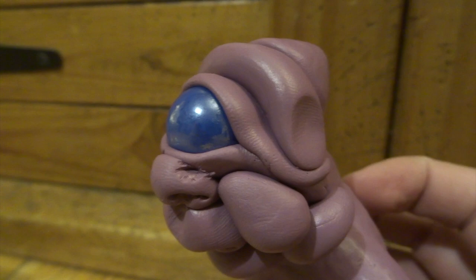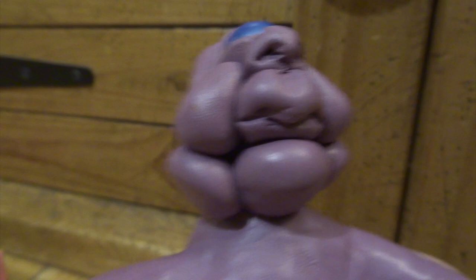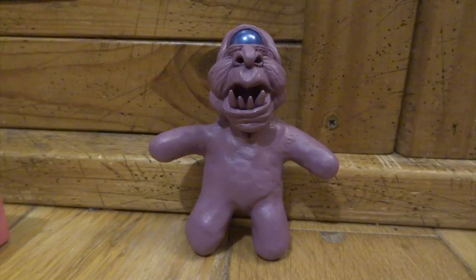You can see I've used bits of Super Sculpey to create different shapes — a really rough shape for a nose, rough shapes for the upper lip, lower lip, cheeks, chin and jowl areas. I've done eyelids over the top of the marble and a sort of upper eyebrow as well — obviously he's only got one because he's a cyclops — and I've done a lump for the back of his head as well.